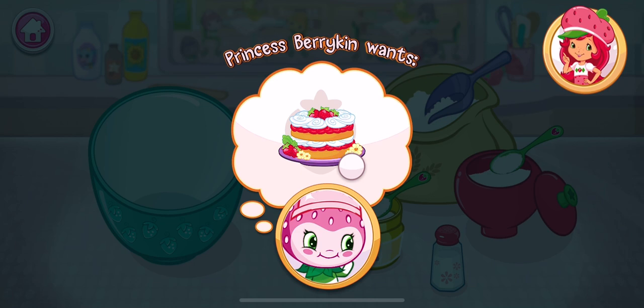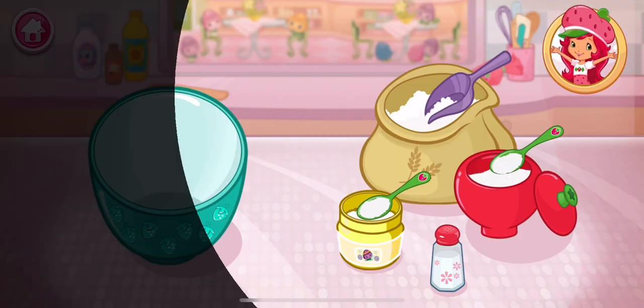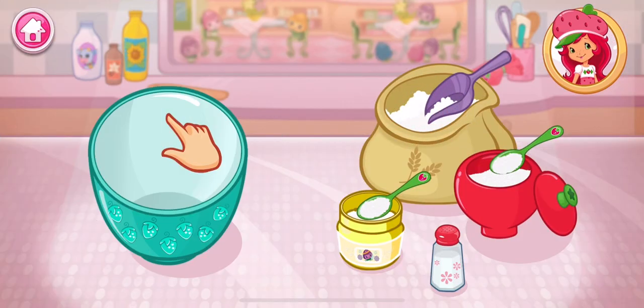Let's make sure to bake a delicious strawberry shortcake for Princess Berrykin. Are you ready to bake with me? Shortcake is my favorite! The first step is to mix the dry ingredients. Add the flour,